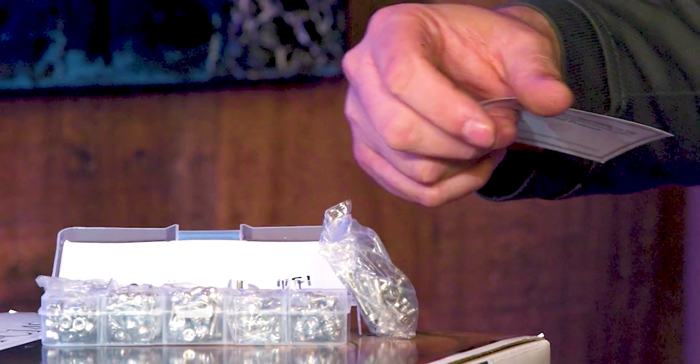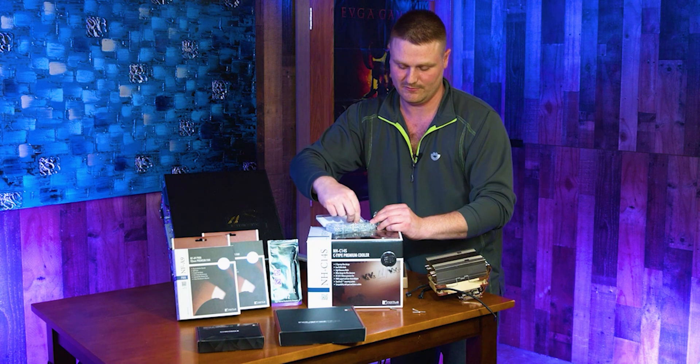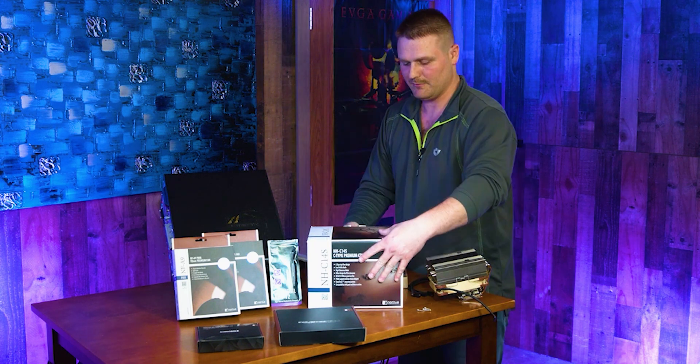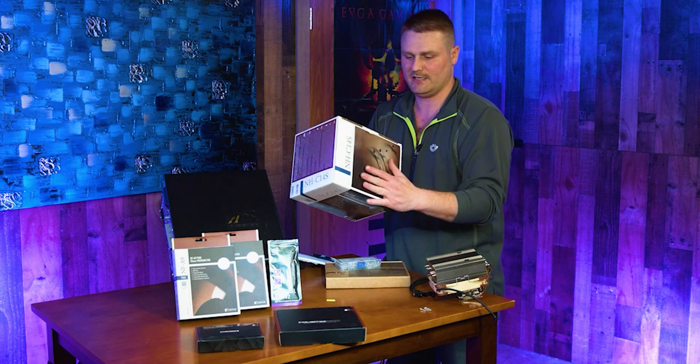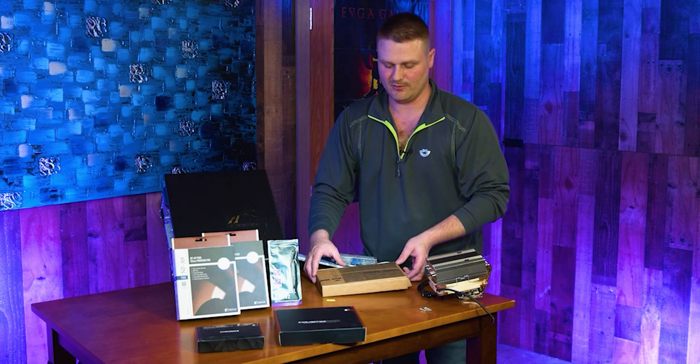It also comes with an Allen wrench if you don't have the tool. If you already have the iFixit kit, you're going to be good as gold. We can place this box off to the side — I already took out the box that comes on top.